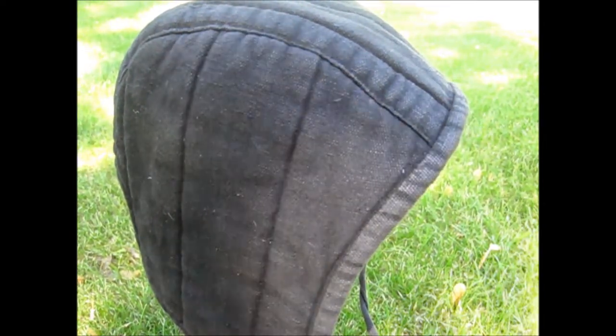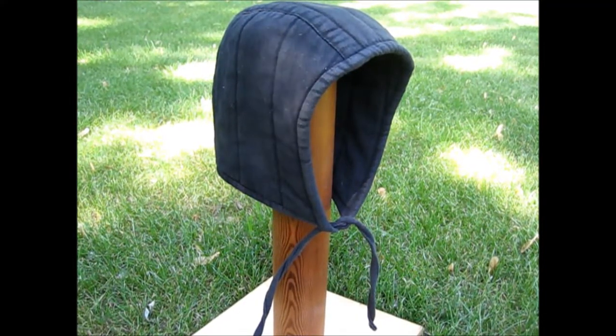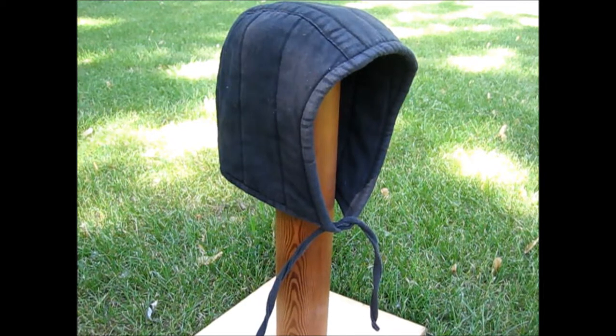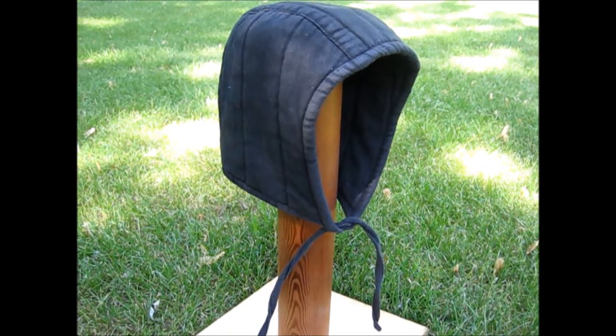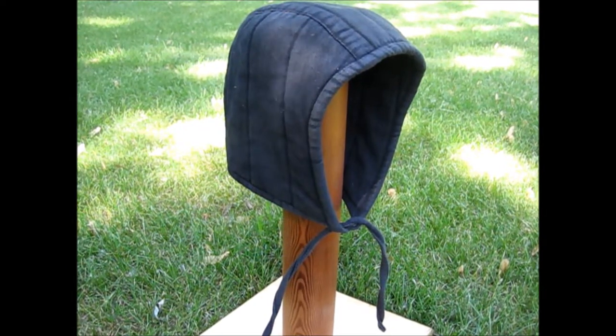I've been wearing this arming cap for a few years now but it is only showing slight signs of wear. Overall, this is a great product that I would recommend to anyone who desires extra padding in a helmet, comfort under a coif, or the look of a man at arms.